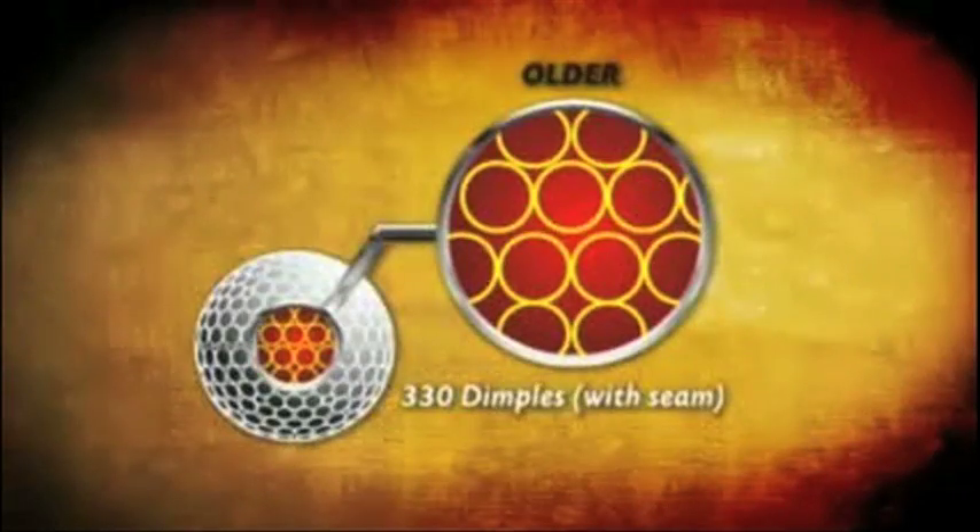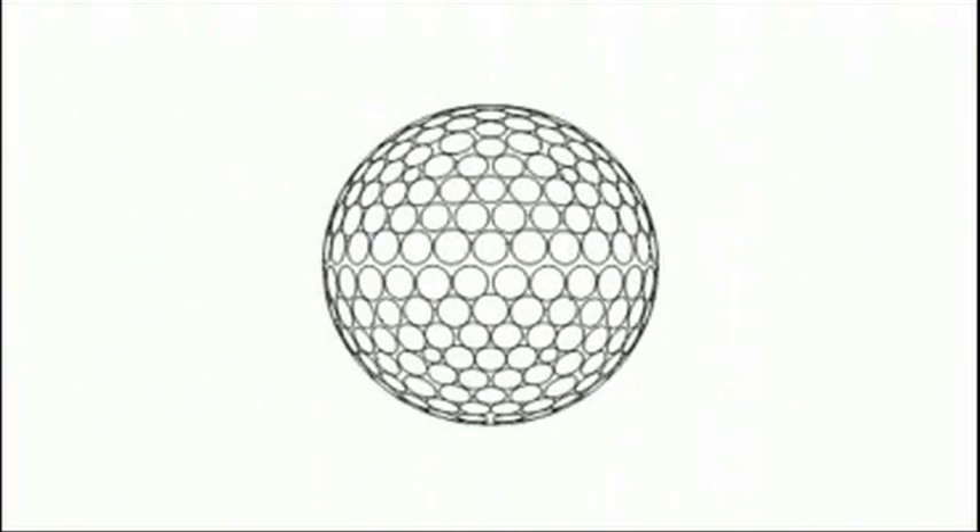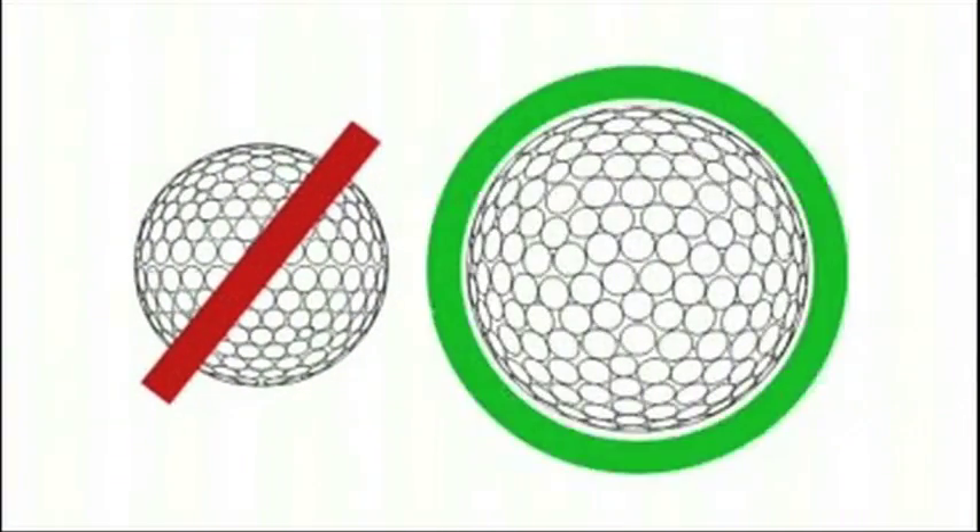The trajectory achieved by Z-Star balls produces an aggressive ball flight that maximizes distance regardless of weather conditions. New manufacturing techniques also enabled the creation of InvisiSeam technology. As a result, the new Z-Star is less affected by wind during flight than the competition.